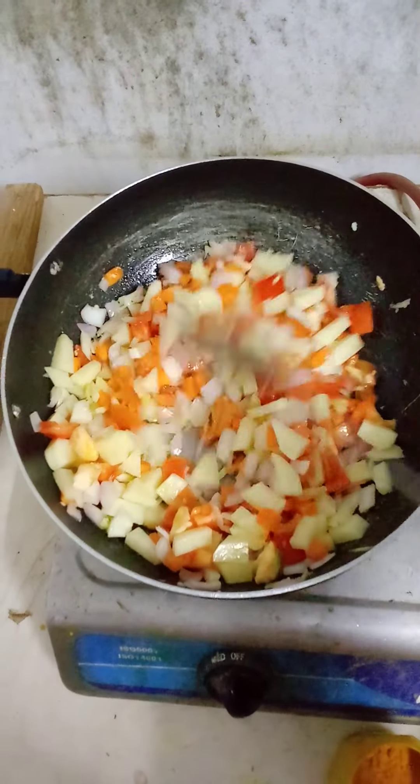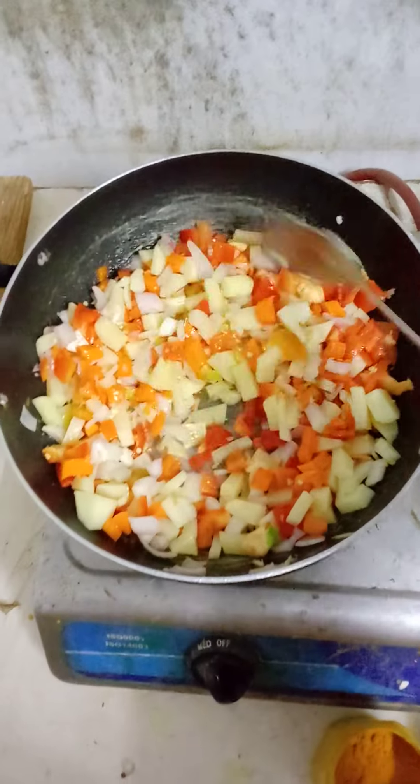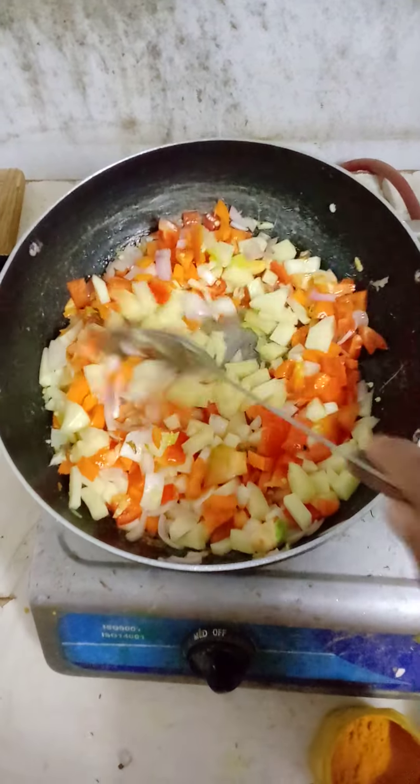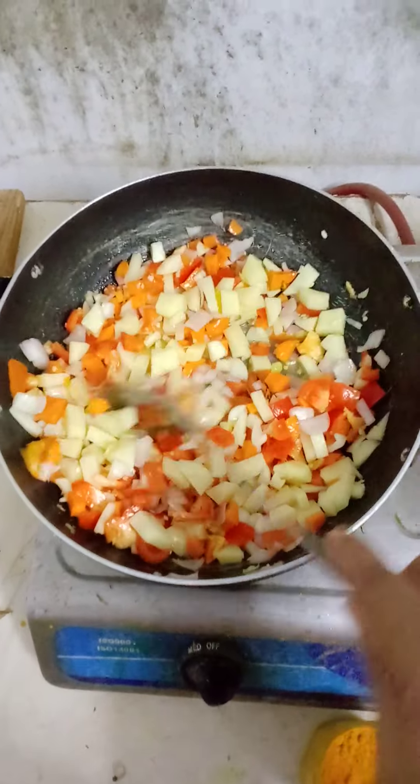Hello and very warm welcome to my channel friends, how are you? I hope you will be doing well in your life. Today I am going to make a unique vegan recipe for your health and fitness.